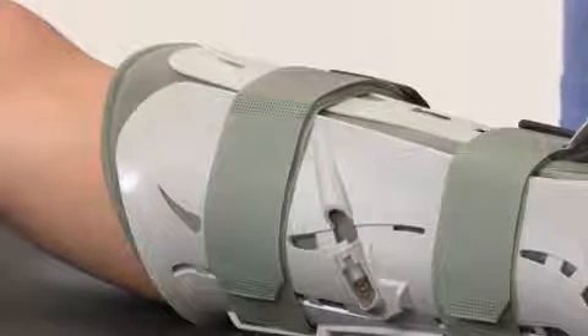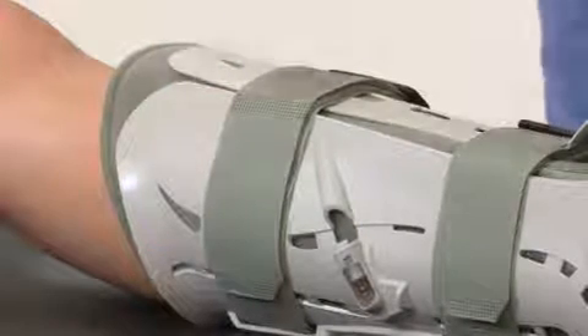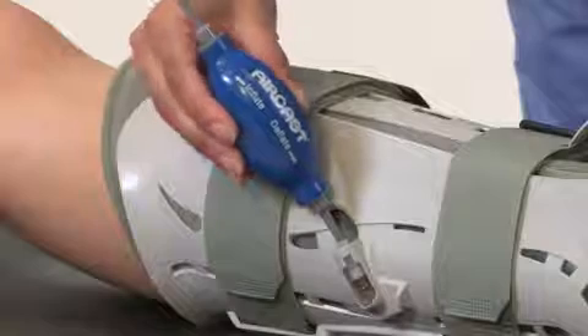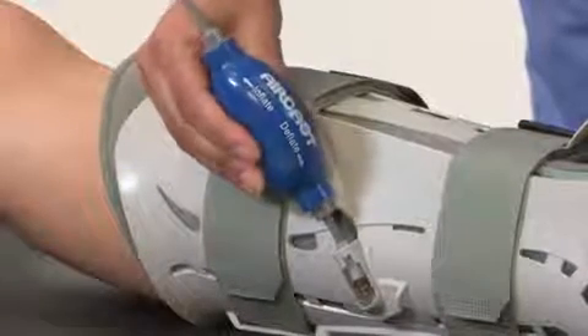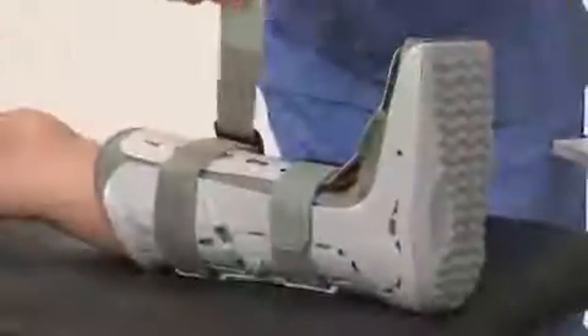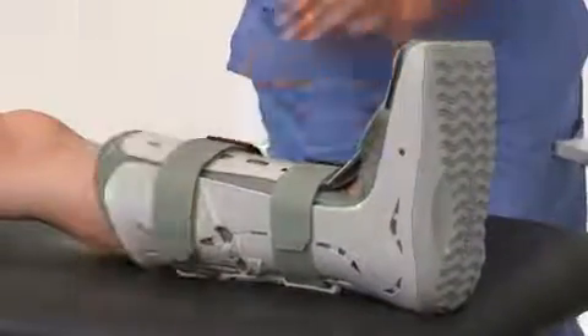If you over-inflate the air cells, simply deflate them by inserting the deflator tip of the hand bulb into the valve and squeezing until you've found a comfortable pressure. You can also adjust the pressure by tightening or loosening the straps.